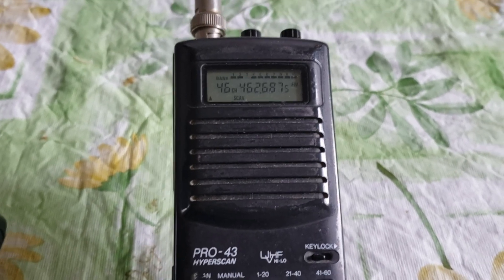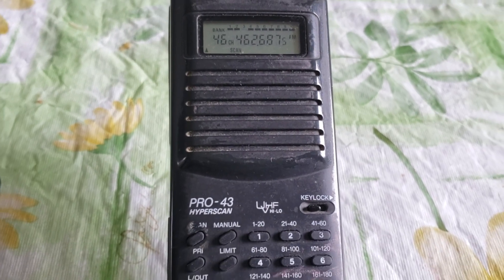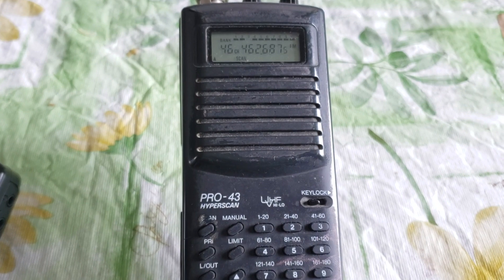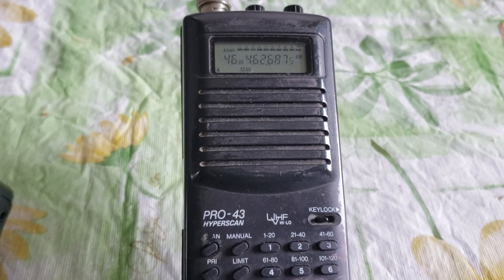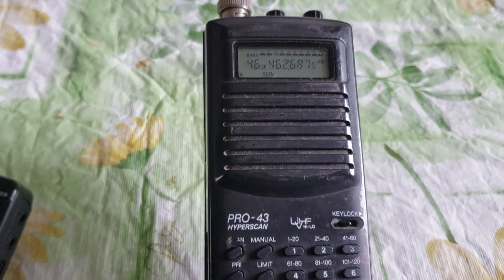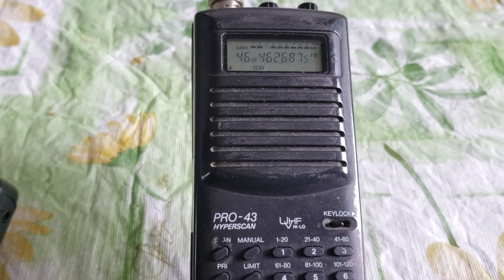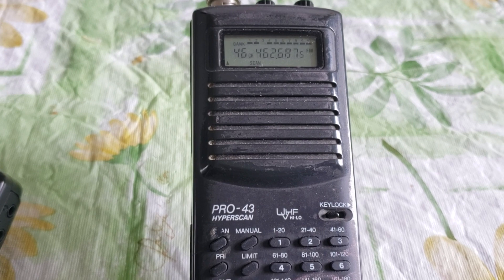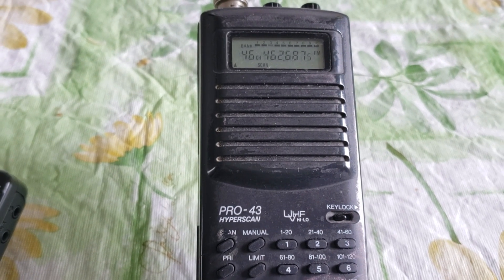Hey everybody, welcome to the VHF UHF channel. I've brought out my trusty old Realistic Pro 43 RadioShack scanner that I purchased — wow, this scanner radio is something like 25 years old, roughly. I'm trying to remember when I purchased this, but it goes back 25 and even more than 25 years of age.